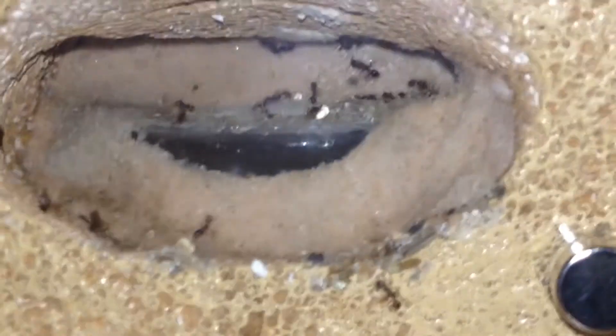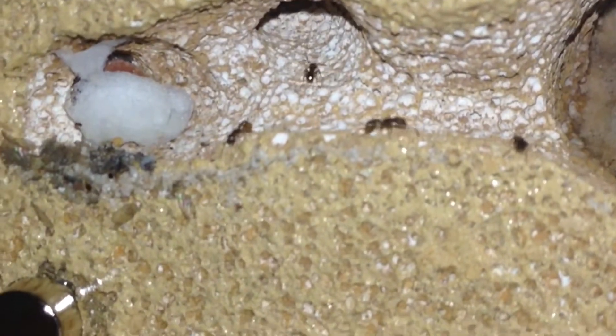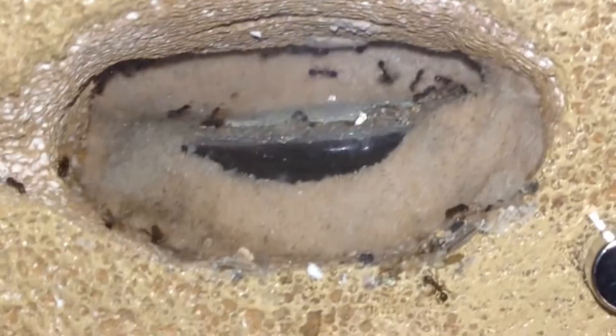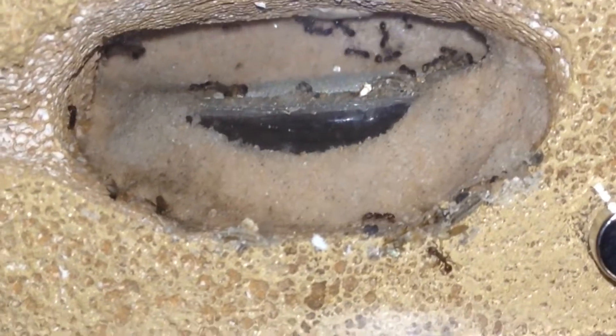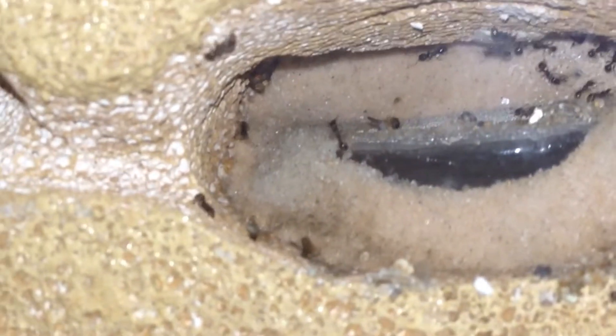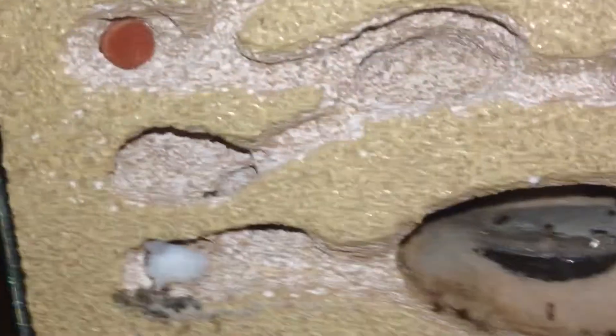Already got these guys doing work — this worker here is taking one of the fruit flies and dragging it up to the nest. They're starting to find the cotton ball with sugar water I put in their nest. They've been awake for about ten minutes. This guy's moving sand around. They're starting to explore — they never even got to explore this nest before hibernation.